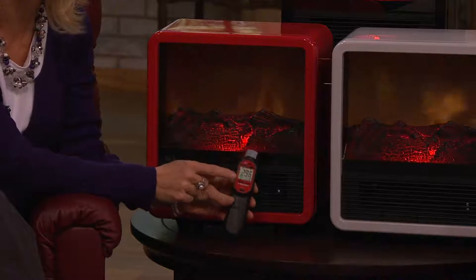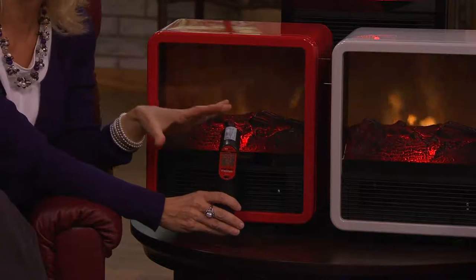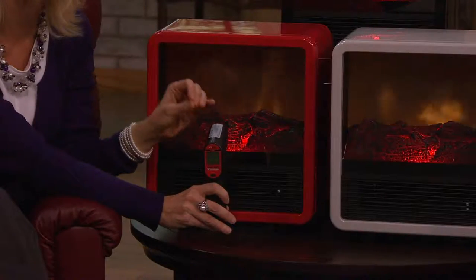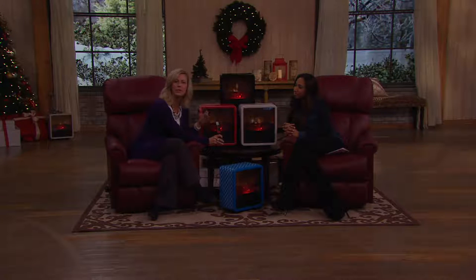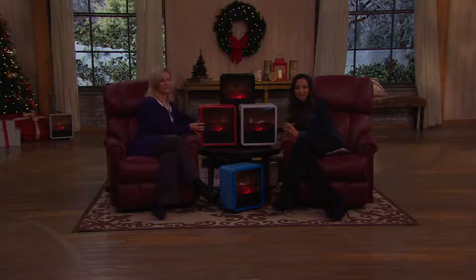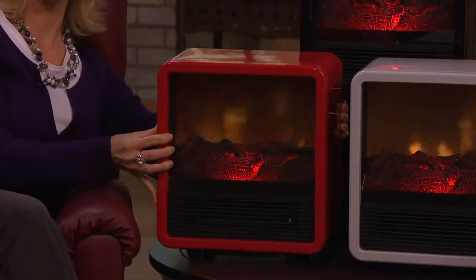Right now I'm putting out 296 degrees. This is all of the power you get from a full-size Duraflame electric stove heater and all of the efficiency — it runs at less than $0.25 an hour. If you're giving it as a gift, what a wonderful thing — a gift that pays you back. If you run this overnight, eight hours while you get that beauty rest, we're talking $2. This is so affordable, much better than that propane bill.